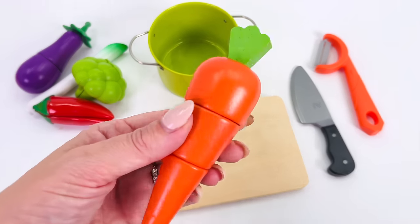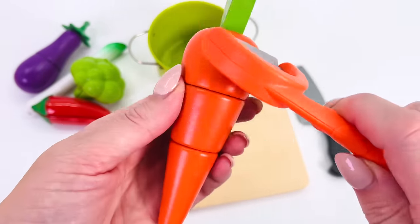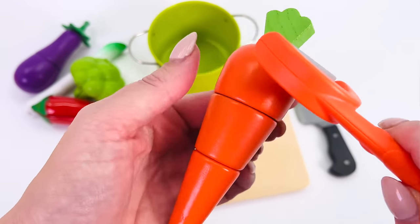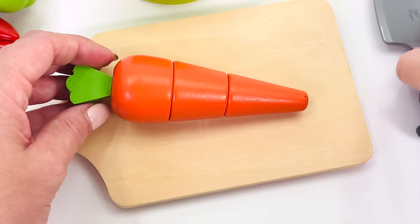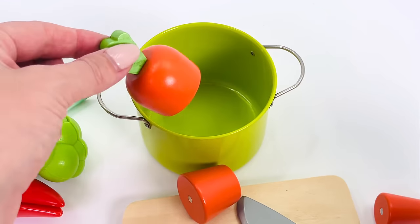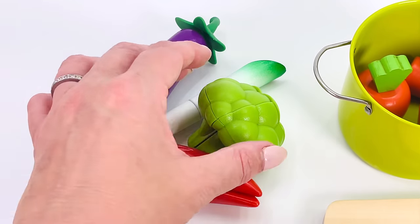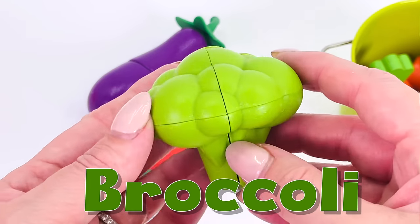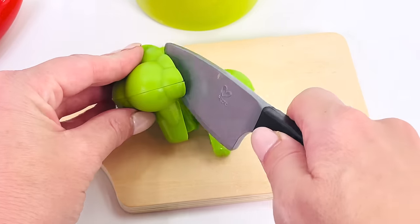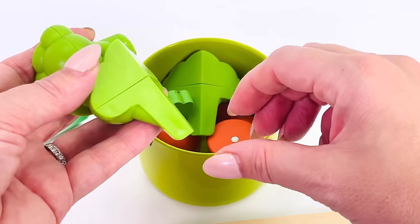I'll use this grater to peel the carrot. Now I'll cut it into three slices — that's one, two, and three. How about we use this broccoli? That's one, two, three — three broccoli florets!